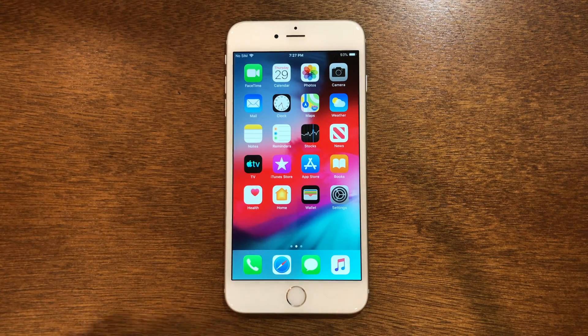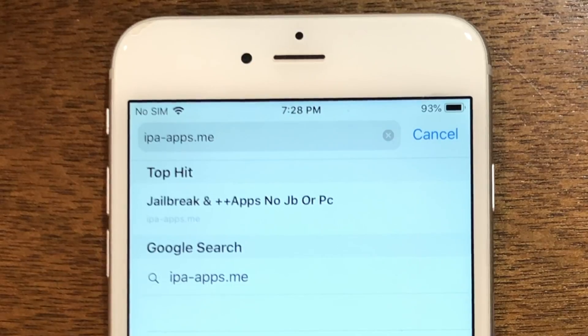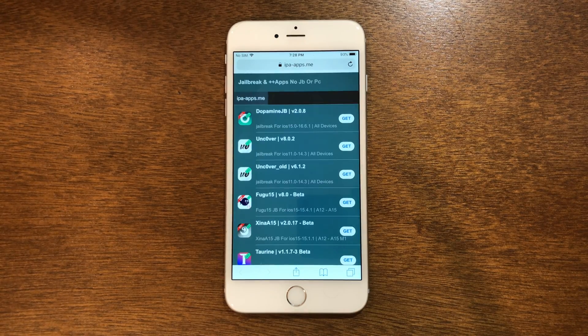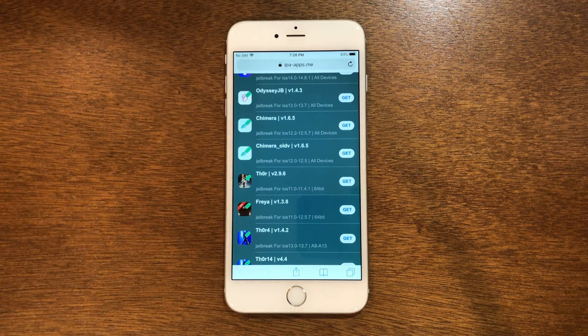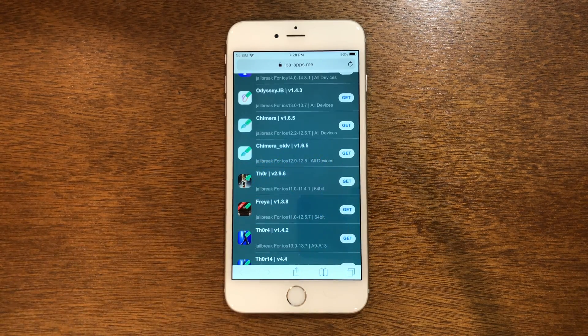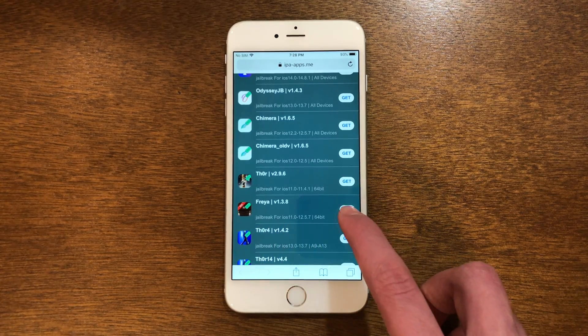The first thing we need to do is head into Safari and search up ipa-apps.me. You'll see right there we can go ahead and tap go. Once you're on the site, scroll down just a little bit and you will see Freya right here — that is the one we are going to use. However, if you want to, you are able to use Chimera which goes up to 12.5.7 as well. But for this tutorial we are going to use Freya. So once you're there, just go ahead and tap get.